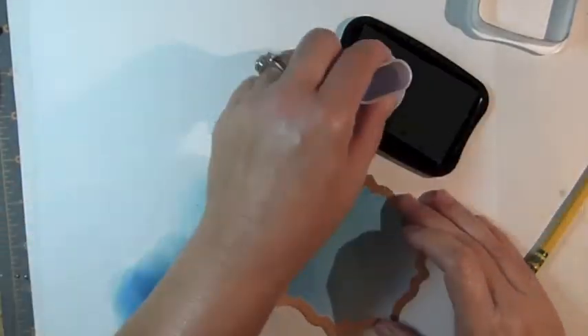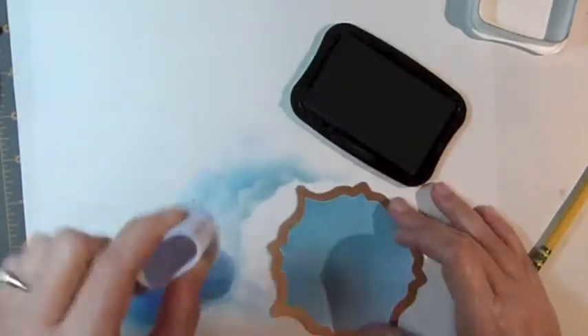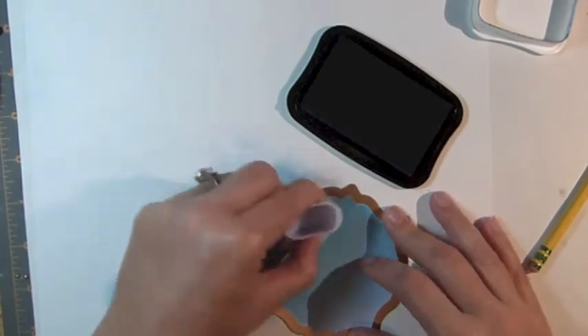Next, switch to a navy blue ink and sponge just along the very top of the die template.